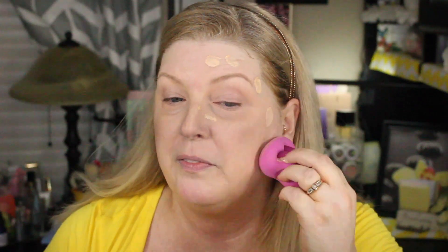I haven't tried this on my face yet — I've just tested it on the back of my hand for color. It's a little more on the medium side coverage-wise, so we'll see if we can build it up to full coverage.